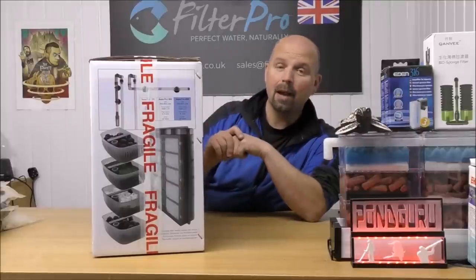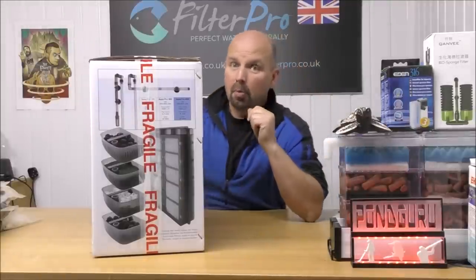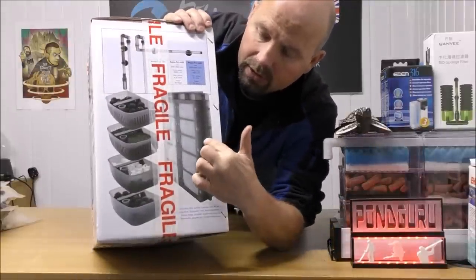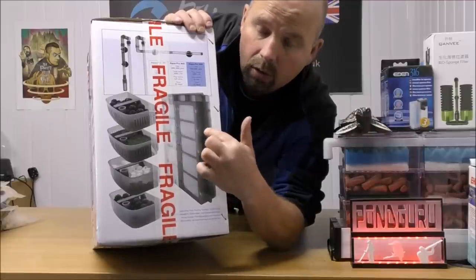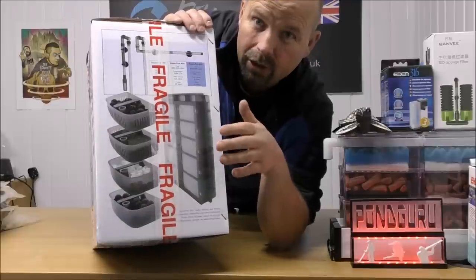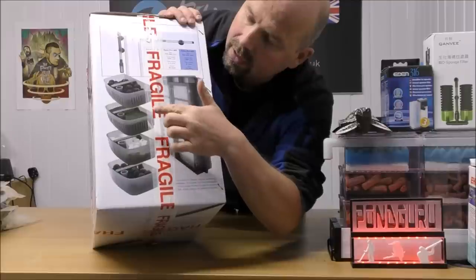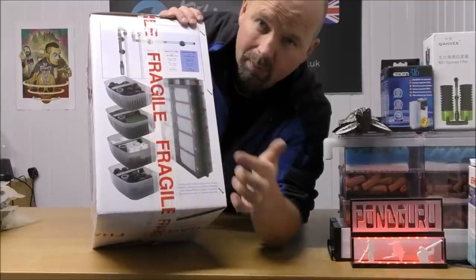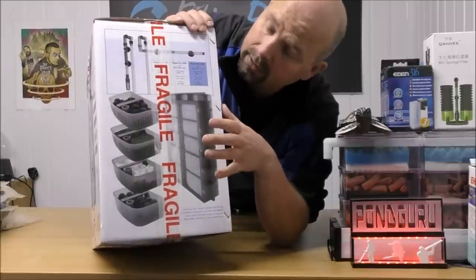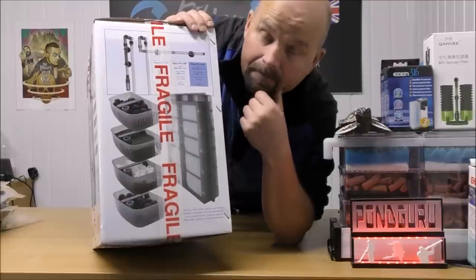Now this has actually arrived to me empty, so there's no foams and no media in here. If I just drag that a little bit closer you should be able to see that in here there should be coarse, medium and fine pads — that is all our mechanical filtration. Water goes through there and then it goes through plastic balls, foam, ceramic rings, and plastic balls which is basically our biological media. So according to that, all these trays should be available for biological media, and that's good.